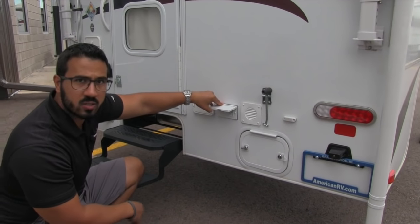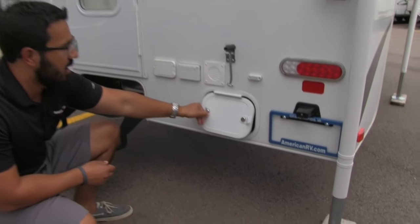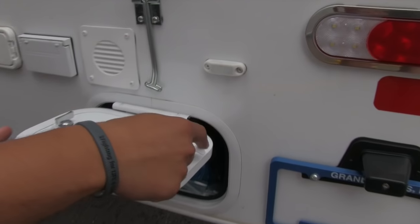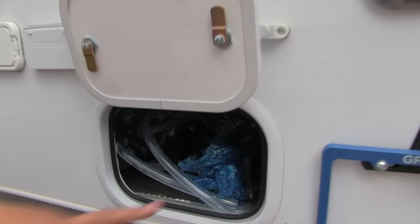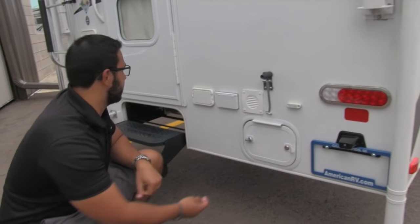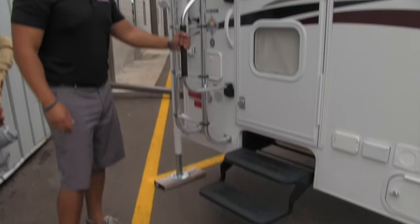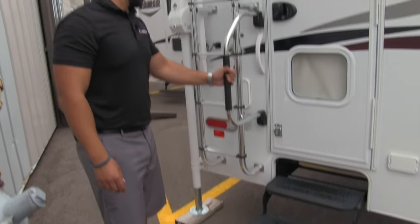Right here you have two standard 120-volt outlets so if you need to plug anything in, you can easily do so. This door has a magnetic latch which is nice so it stays up, and right in there is everything for your termination — if you need to dump your black and gray tanks, it's very easy to access. Two steps get you into the coach with an easy foldable step and grab handle.